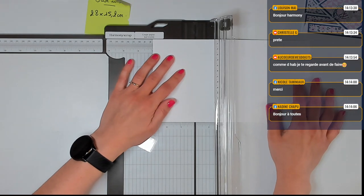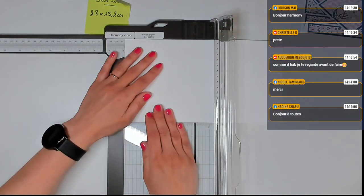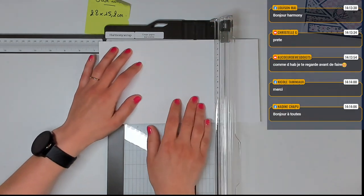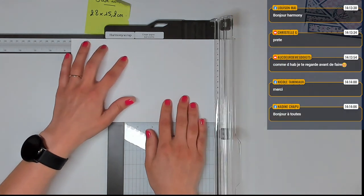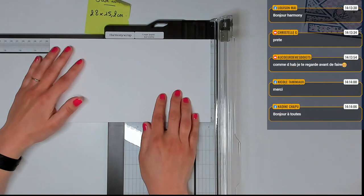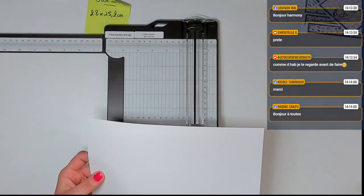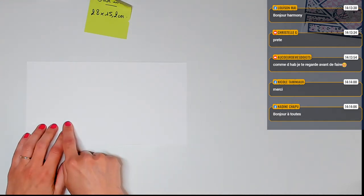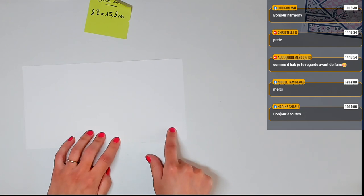Les mesures des plis sont : 7,6 — 15,2 — 19,1 — 22,9 — et pour finir 25,4. Et tous nos plis sont faits pour notre base de cartes. Je répète les plis dans l'ordre : 7,6 — 15,2 — 19,1 — 22,9 — et 25,4 pour finir.